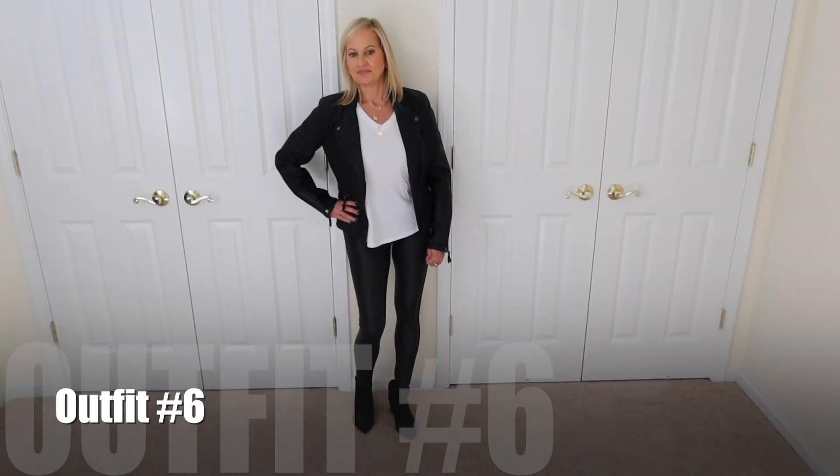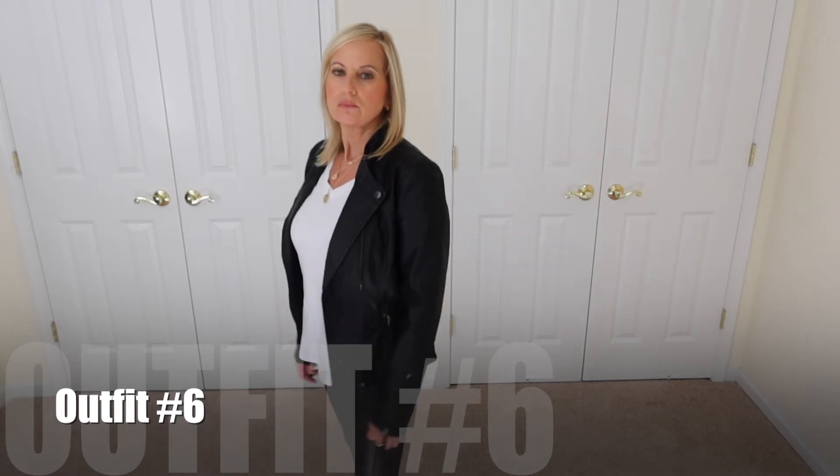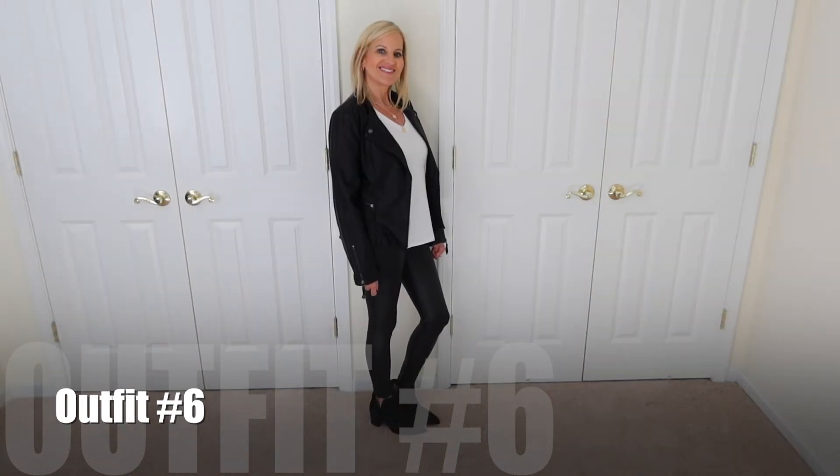The next outfit: I paired the leggings with a moto jacket. You can wear just a plain tee underneath, or a graphic tee for a more edgy look. I paired it with black booties. I love a really good moto jacket, and if you haven't seen my Walmart haul video, I did get a beautiful green moto jacket. Moto jackets are very versatile — they can spice up a look, dress it up or down, make it casual or classy. I would invest in one; I don't think they're going out of style.